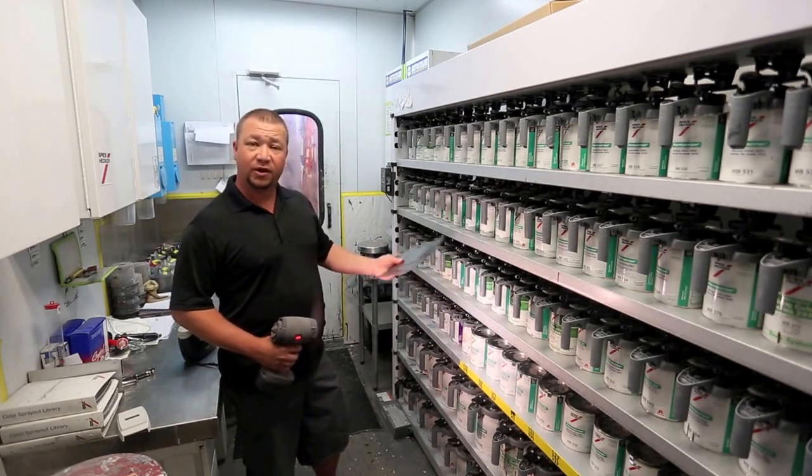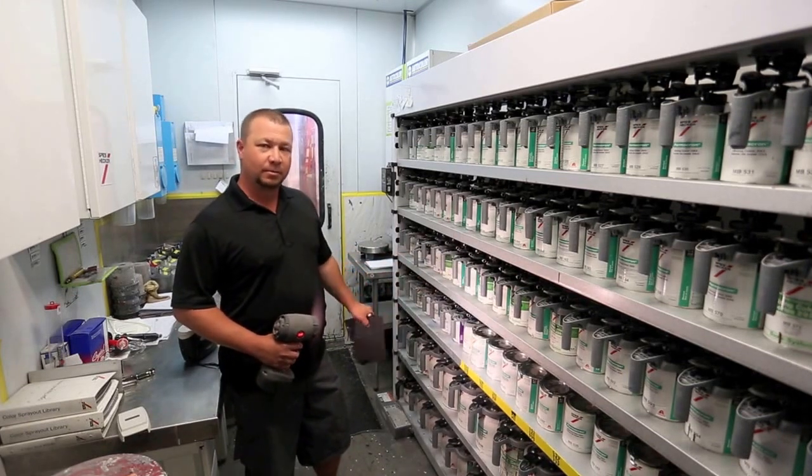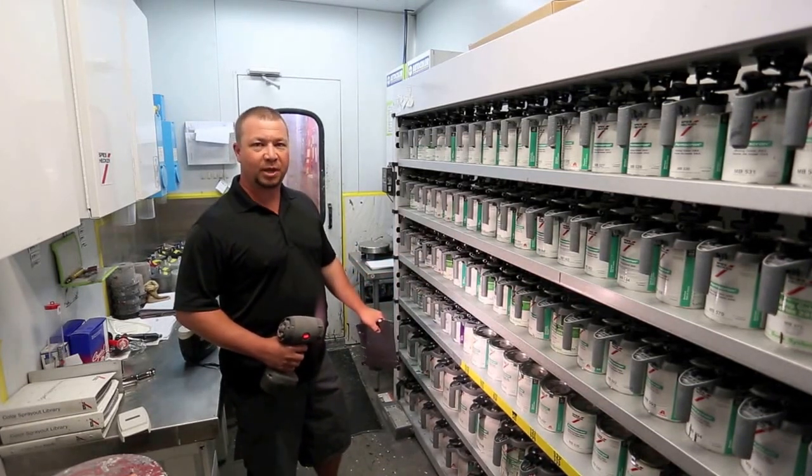So that's how we achieve our color matches on our cars. We get them really close and most customers are super happy with their paint work here.